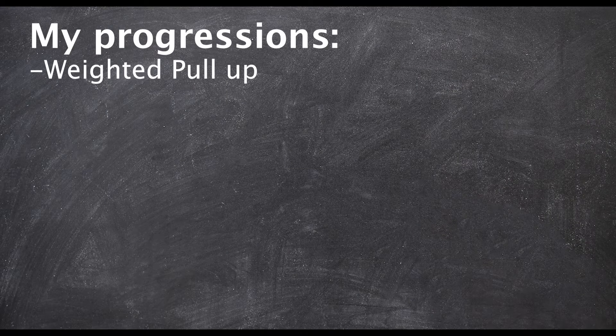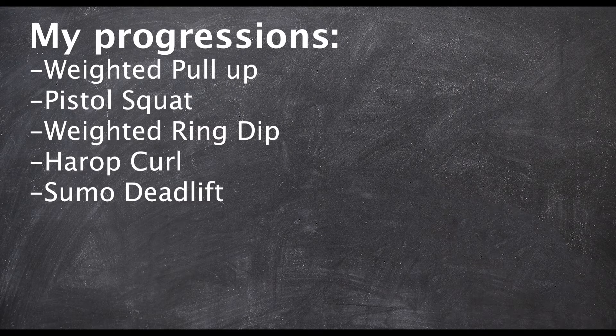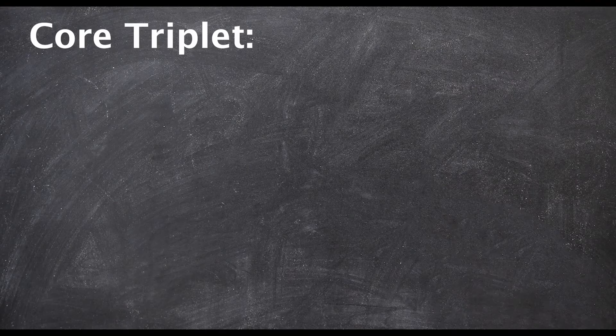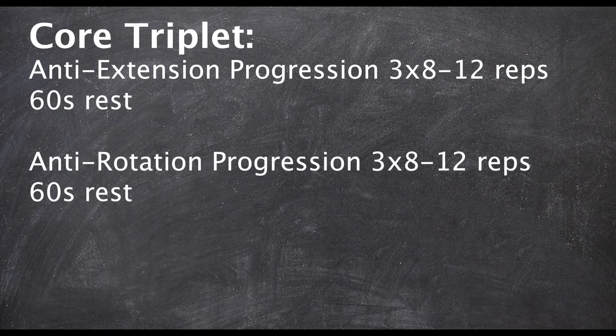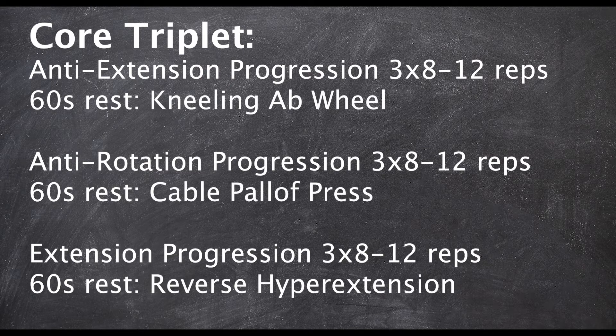Here are the progressions I'm going to be starting at: the weighted pull-up, the pistol squat — yes, I know I'm a badass — the weighted ring dip, the har-up curl and the sumo deadlift, the tuck front lever, and the lever push-up. After the strength work, we have the core triplet, which covers anti-extension, anti-rotation, and extension itself.